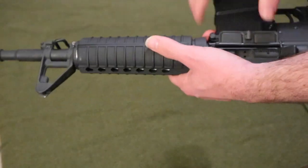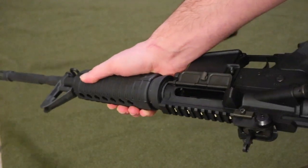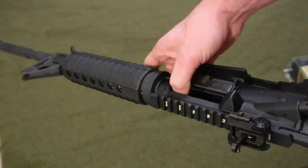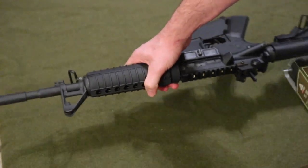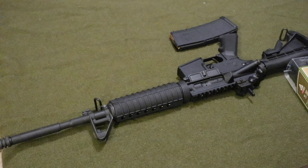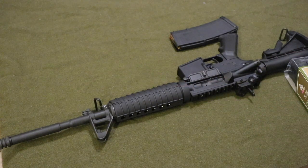Before you want to work on your AR, you have to make sure it's clear — that there's no bullet in the chamber, visually and physically. And since I'm not a professional, I have to use tools that I have at home.